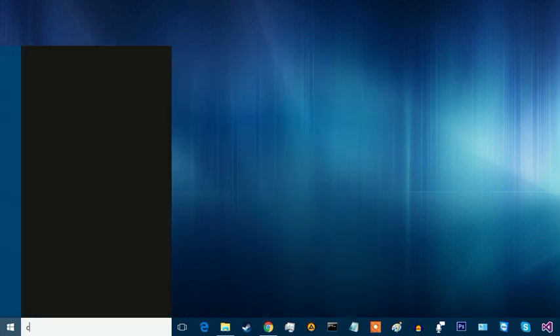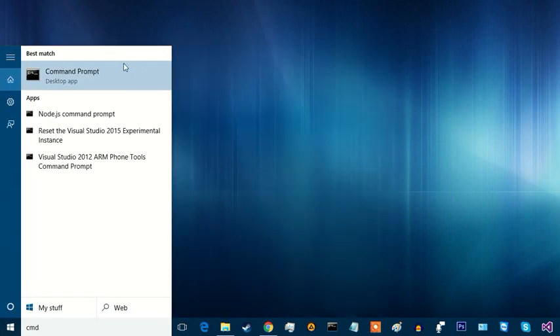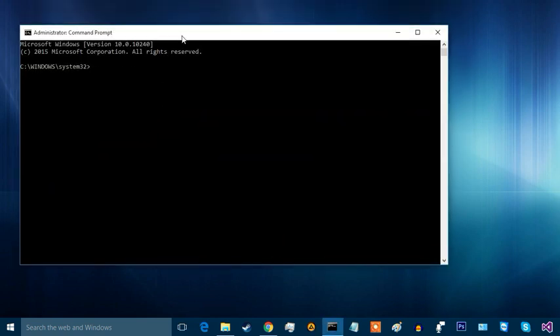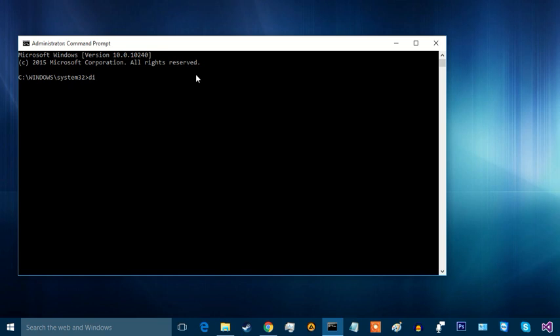First, open Command Prompt. Run it as administrator. Type 'diskpart'. Then type 'list disk'.